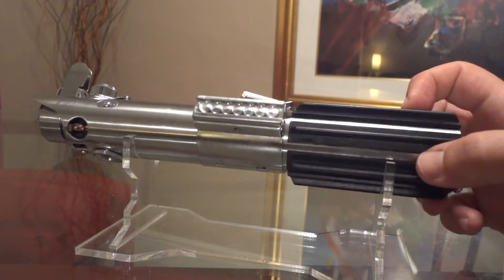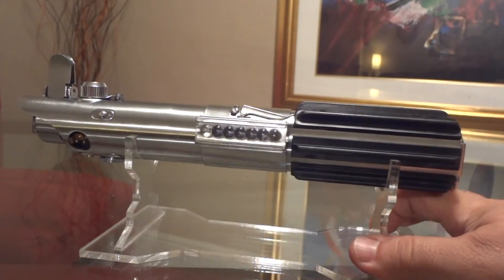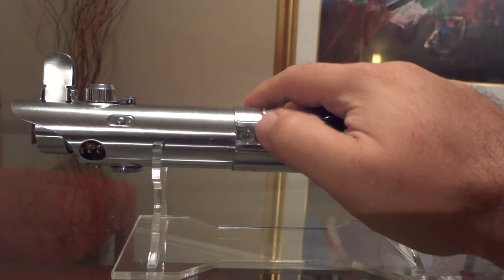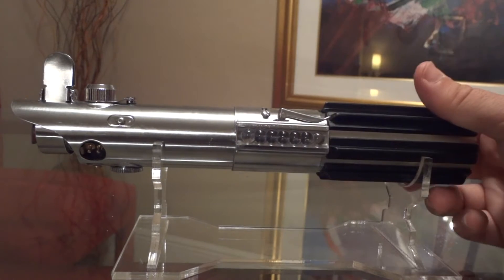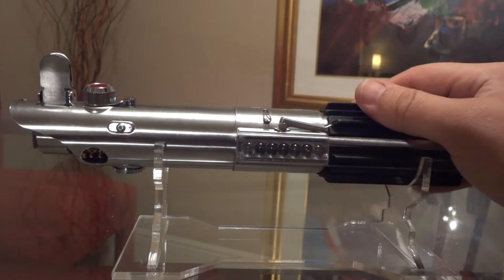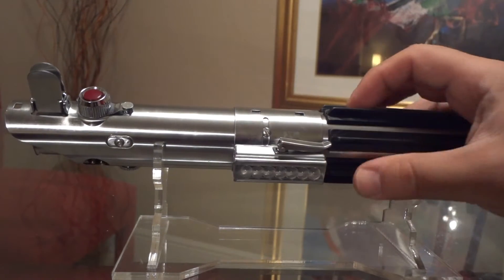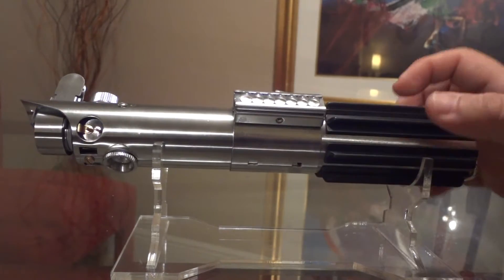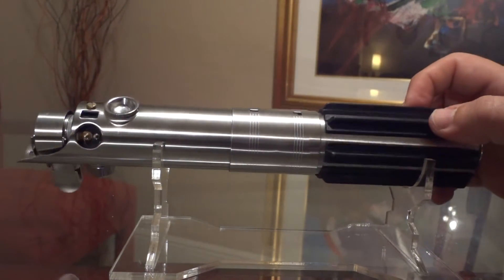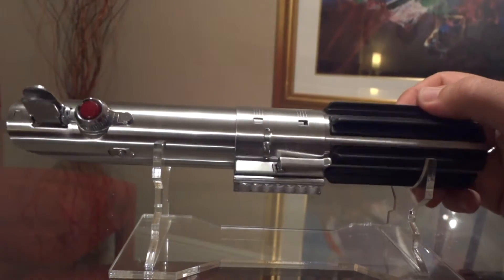It's in the A New Hope configuration, as you can see. I've done some modifications to the grips — the angled cuts that I've seen in some of the blueprints for the original A New Hope lightsaber. Under the bubble card there's an auxiliary switch for blaster effects, blade locks, and to change sound fonts. There's also a slotted screw for more accuracy.